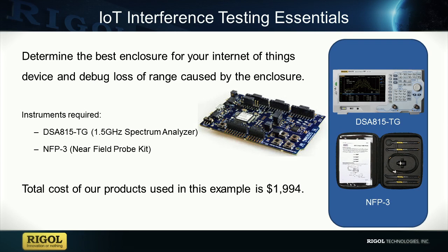The total cost to perform all the tests shown in this video is around $2,000. If you have any questions regarding the products seen in this video or any of our products, please feel free to contact us at Regal or visit regalna.com for more information.